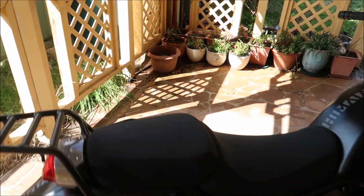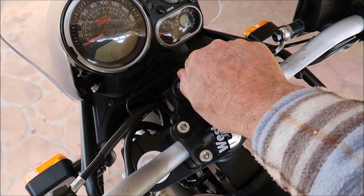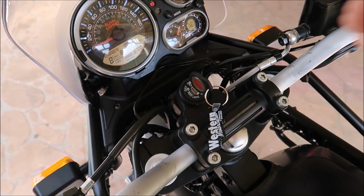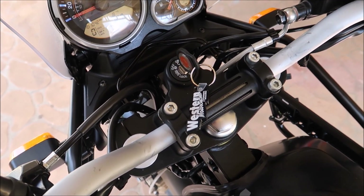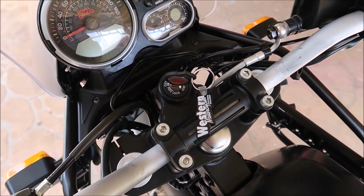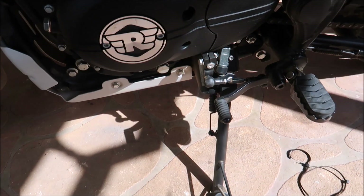When you actually turn the Himalayan on, the most annoying part of it is that whine you get from the side stand switch. So imagine if you're going to go out here and do a video and you have to pull the bike up 20 or 30 times at different locations, that's going to be on your nerves all the time and you've got to turn the bike off so you don't have to listen to it.